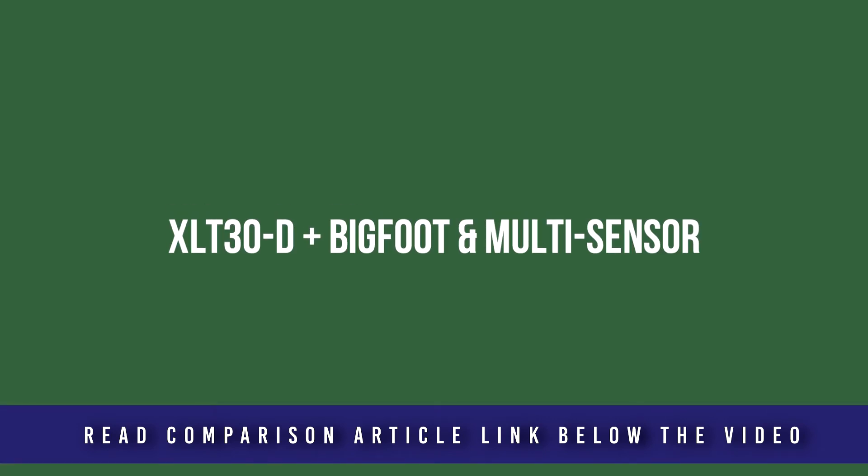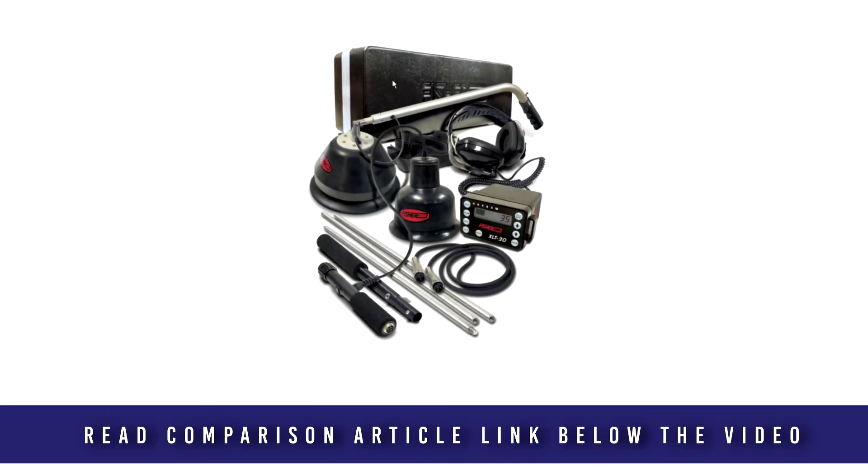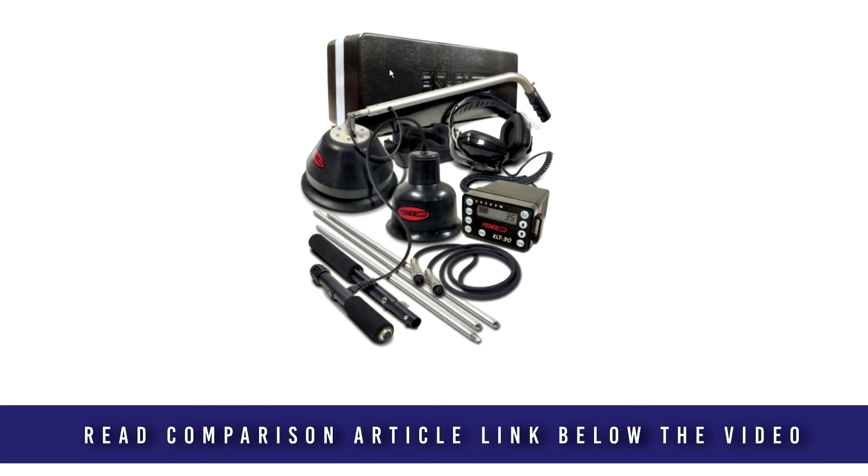The XLT30-D is a top package that includes both the Bigfoot and the multi-sensor. If you're not quite sure what your needs may be in the future, this complete bundle might be your best option.